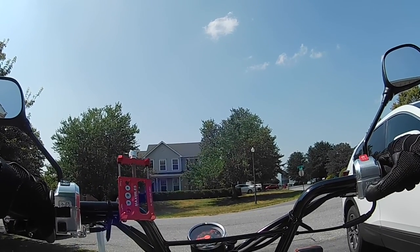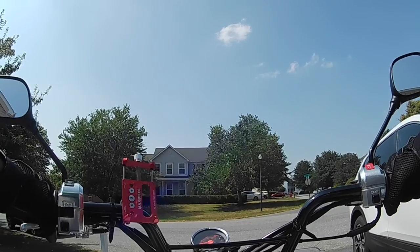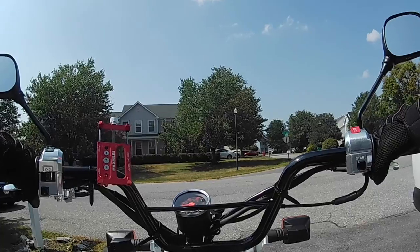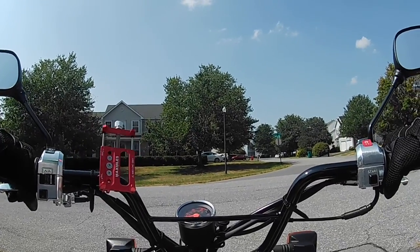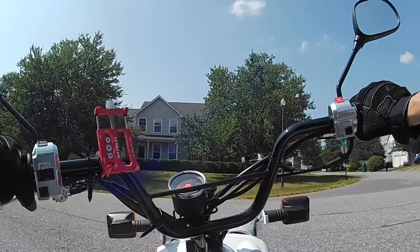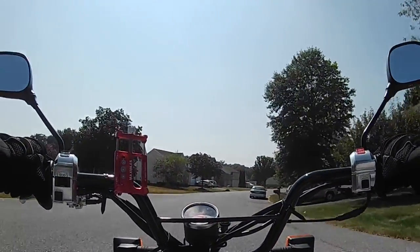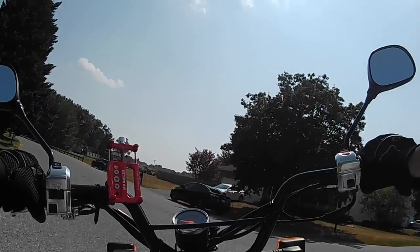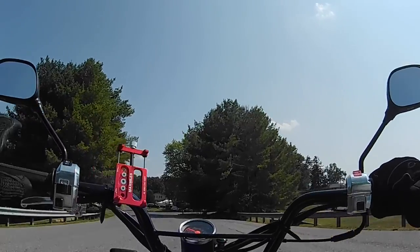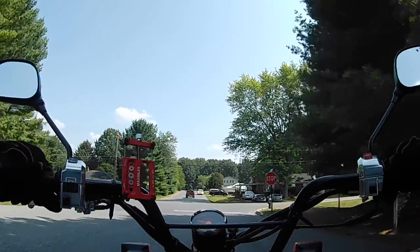We're taking the ruckus out here for a little drive. It is hot, hot, hot. We'll cruise around the little neighborhood here because all we want to do is get a mic test and see if the quality of the picture is better on the Pro than the EK7000 — and this is the V50 Pro.